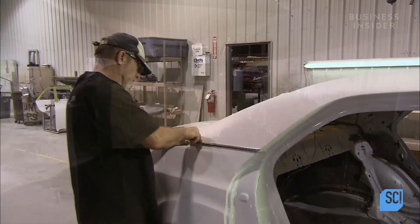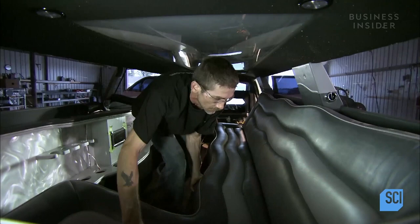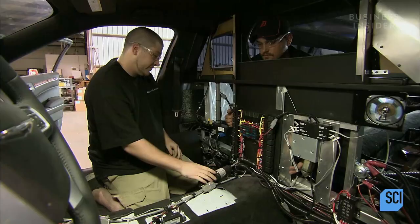Workers in the interior department install the back of a leather seat and the leather bench seat. After reupholstering the original rear seat to match, they return it to its original spot in the back of the limousine.